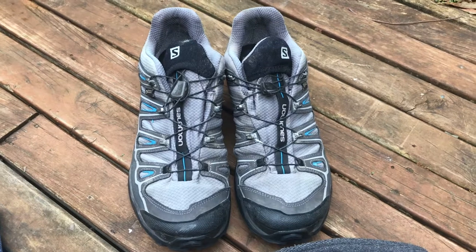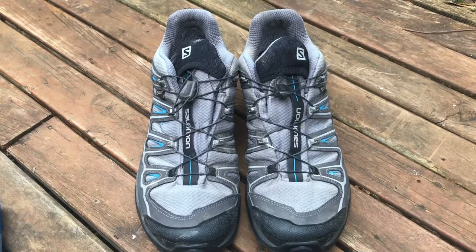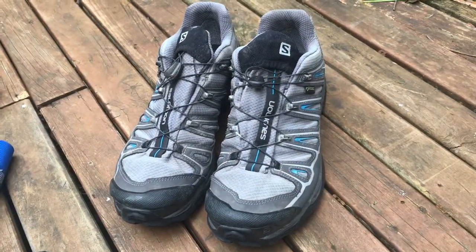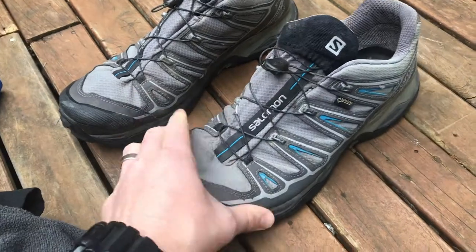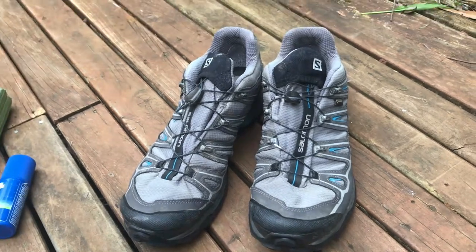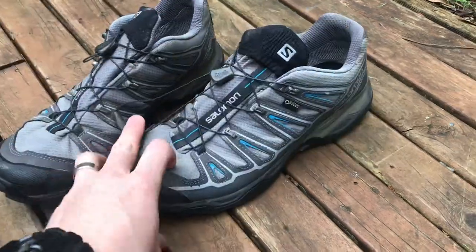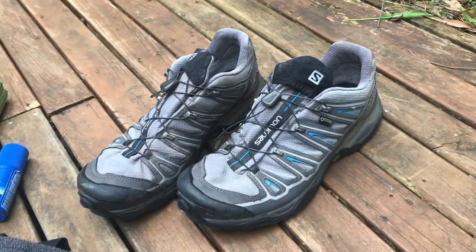The shoes I wore were the Salomon X Ultra GTX — a Gore-Tex shoe. When I first bought them they were extremely waterproof; I could walk through water all day and they wouldn't let any in. However after around 400 kilometres of use the Gore-Tex breaks down, particularly where the shoe flexes. These ones keep me dry for several hours but at the end of the day I'm going to have damp feet. That said, they're still really lightweight, comfortable, have a great quick-lace system and really good grip — still a great shoe, but probably time to retire them if I want to keep my feet dry.